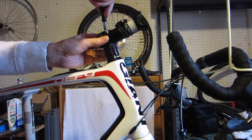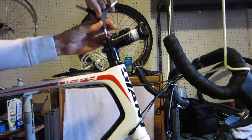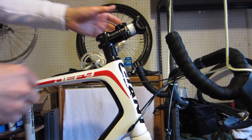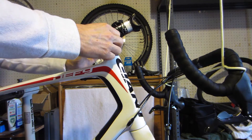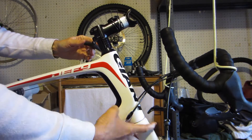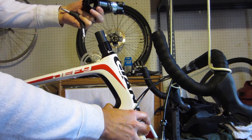Next we'll remove the top cap and the stem clamp bolts, then we just pull the stem off.